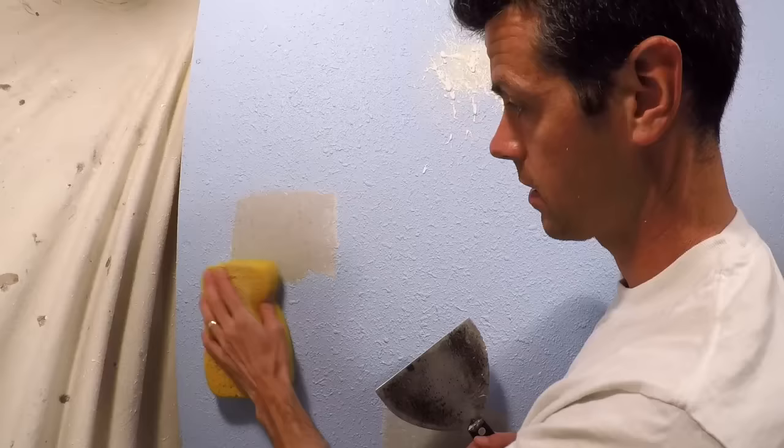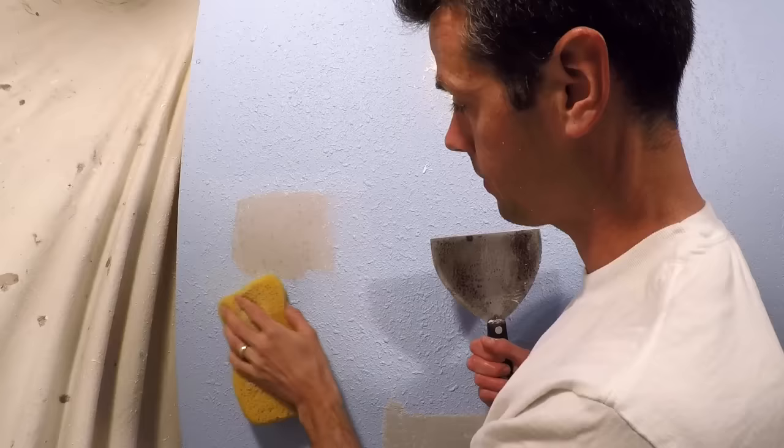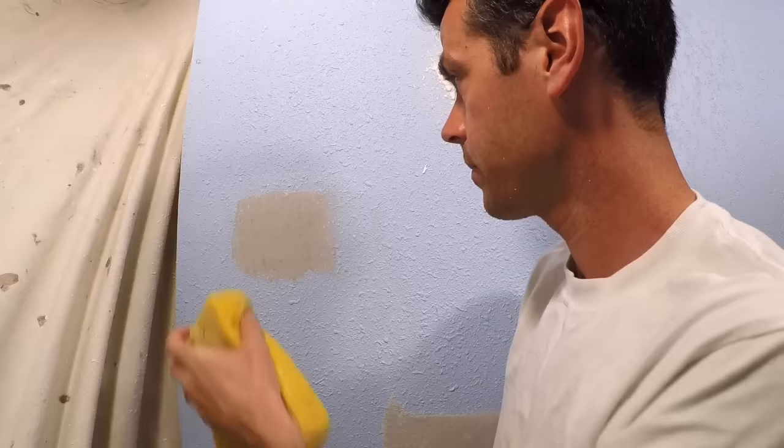I'm going to feather the edges quickly with a sponge so that we can't see any of the raised edges. I'm just dampening the edge and wiping that away because it's faster and easier than sanding. Flatten that down a little. Okay, that looks passable now — passable for texture.